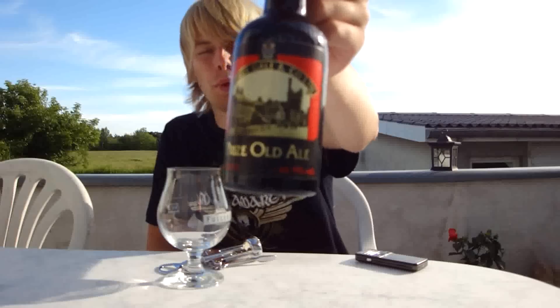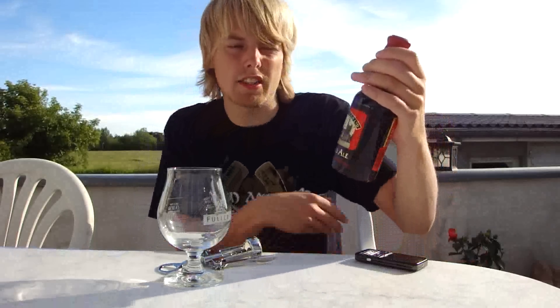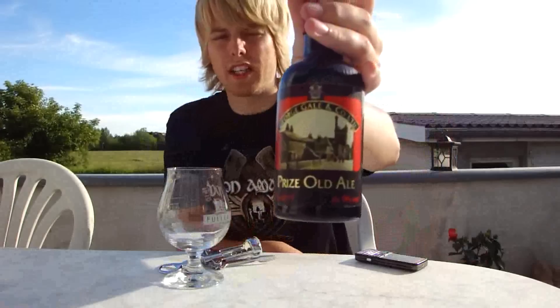It is the George Gales Prize Old Ale. The thing about this is it's now brewed at the Fuller's Brewery in Chiswick, but this one here is one of the original ones from the last batch from the Gales Brewery. This is from 2005, which was the last batch — on the label, that's the Gales Brewery.